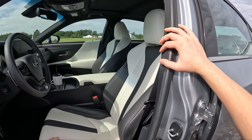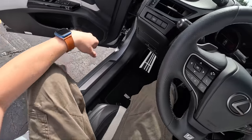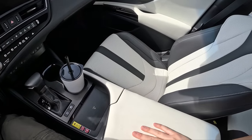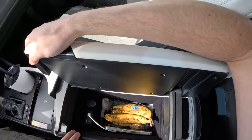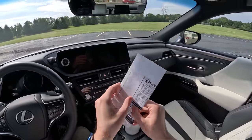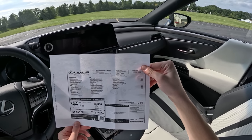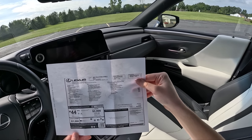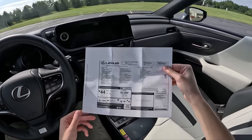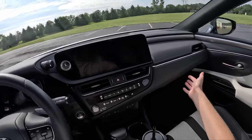Otherwise I'd probably just go for a base model or a basic comfort-spec car. I've been sick, so apologies if something doesn't make sense. F-Sport ES on the floor mats. Lots of nice detailing on the door panels and dashboard. I've got a white console lid. Let's take a look at the Monroney — the base price on the ES300H F-Sport Handling is $48,835. This one has a few options, most notably the 12.3-inch infotainment screen, bringing the total to $54,255. For a little bit more than a Toyota Crown, you get a car that is objectively nicer.